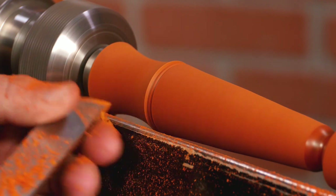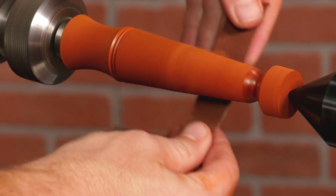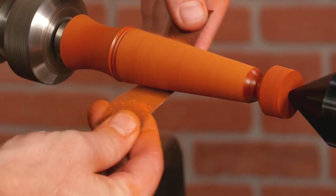Now that I've got it to shape, it is time to sand. Sand through at least 320 grit with my lathe running at about 750 RPM.